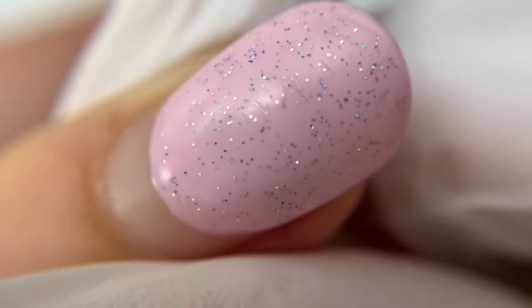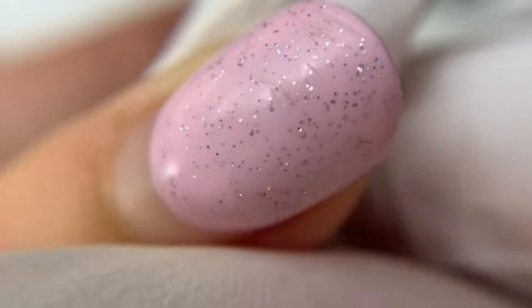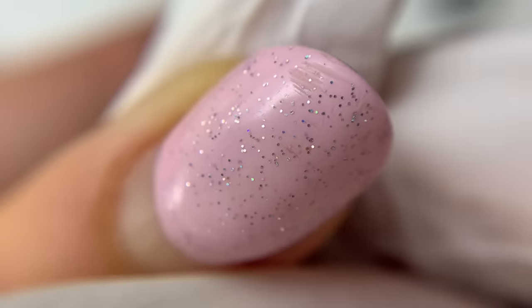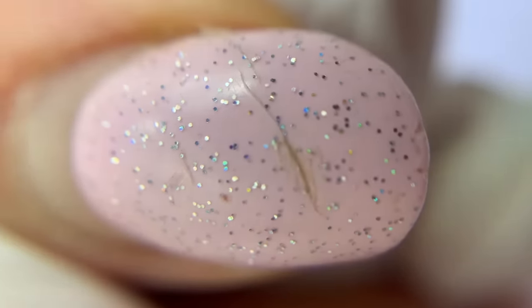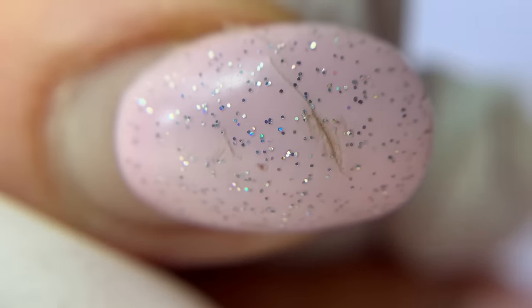She has gel polish overlay, and we are going to transform it — do manicure and hard gel overlay. The condition of the overlay and her nails is rather good for three and a half weeks. I would just probably apply gel in a different way so it will not look as thick. Let's get started.